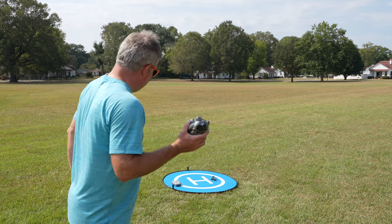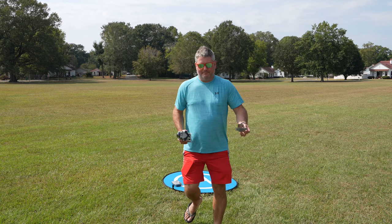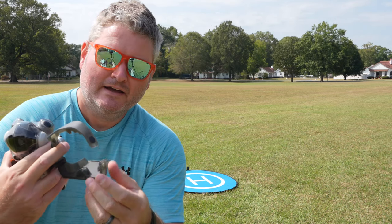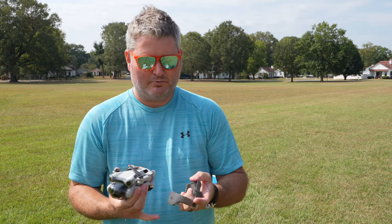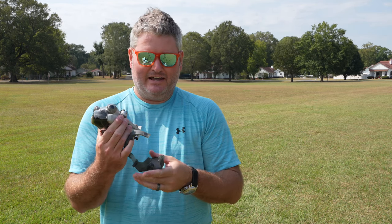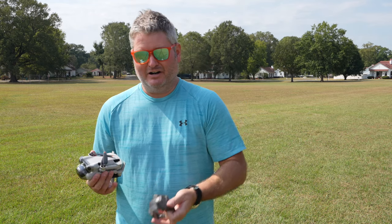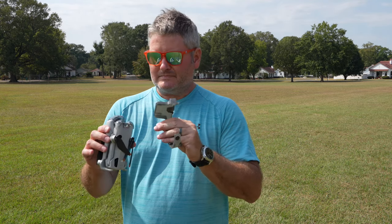Now, one thing they also included — and I just got the basic controller and drone, the least expensive option — it comes with this piece that has a buckle to keep the propellers from moving around during transport. I've got to sit down with this because I took it off during my unboxing video and I need to re-educate myself on how to properly attach it, so I'll post a video for that.